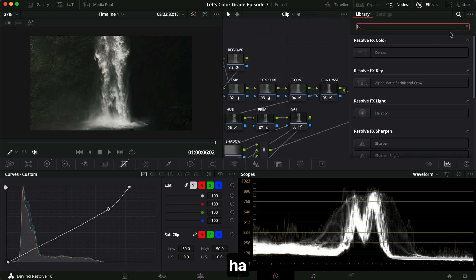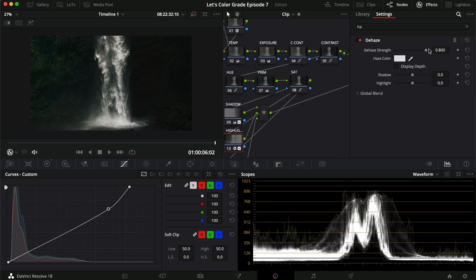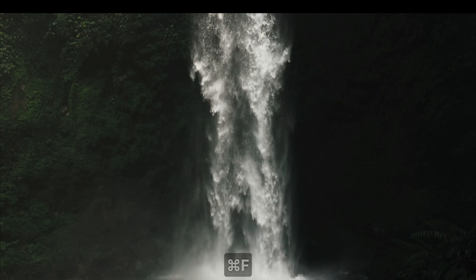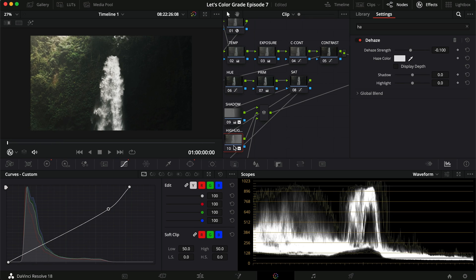One last thing we could do — just as a small touch — is use the de-haze tool on the highlights node and put it the other way around: about negative 0.1. Just see that it gives a little bit more of a hazy look. It's meant for de-hazing, but going negative gives us this last glow that we want. I think this is really cool.